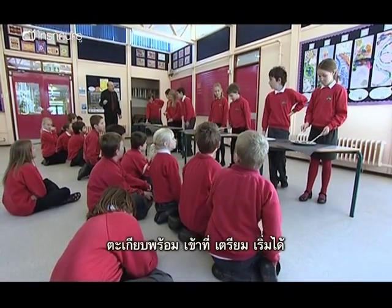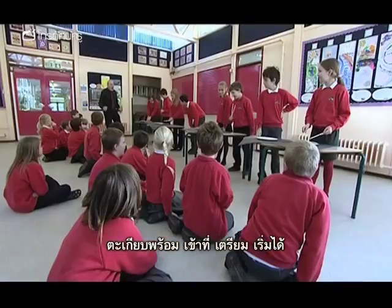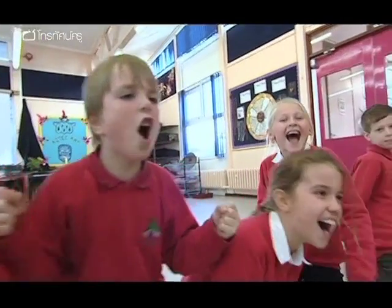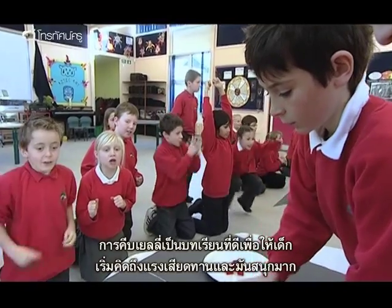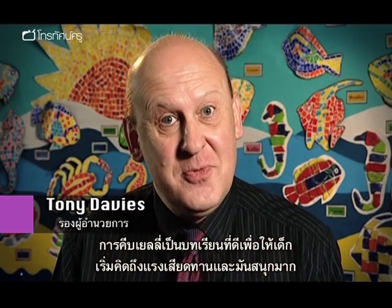Chopsticks ready? On your marks, get set, go! The jelly investigation is a great way of getting children to think about friction, and it's lots of fun.